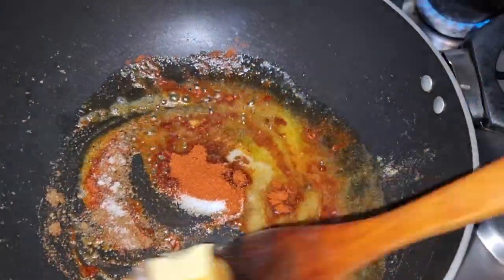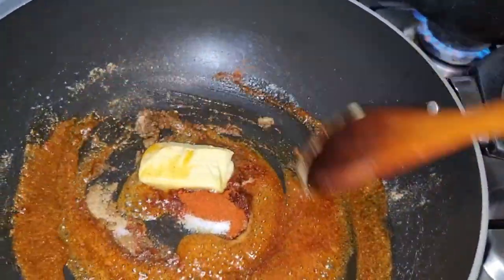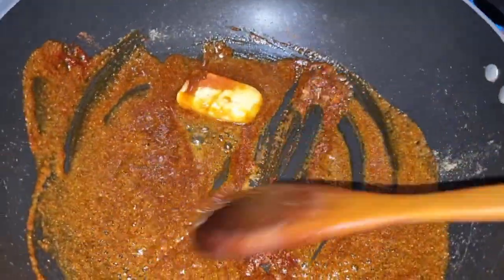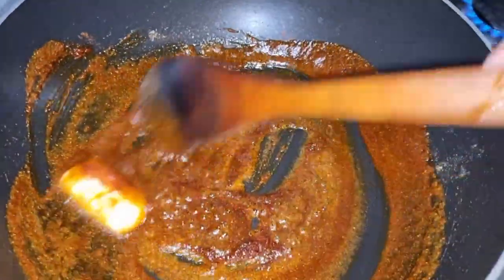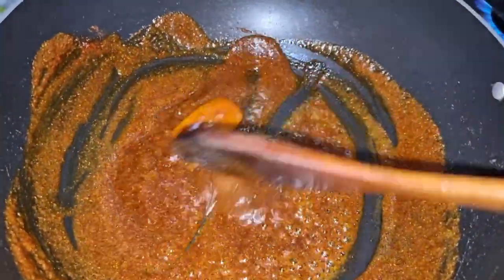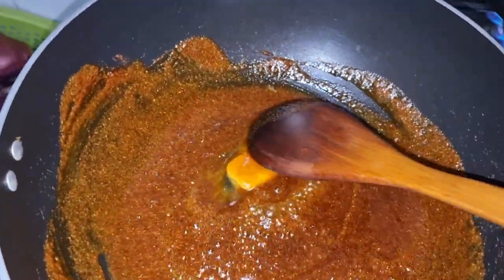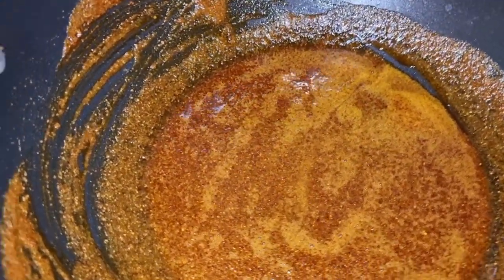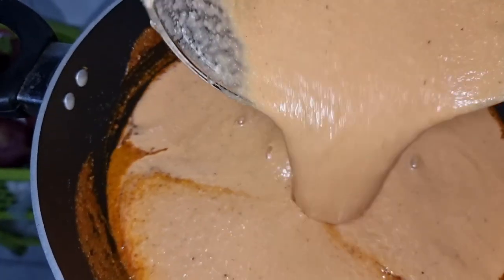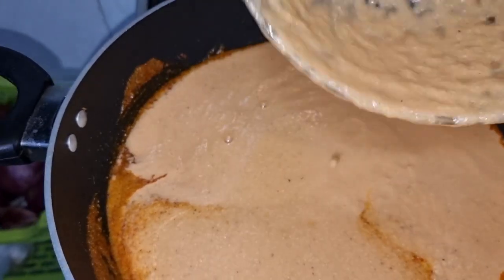I will mix it well so it will have a good flavor. This is the third step of the recipe — we will do the sauce and chicken. It is a little time-taking but it has a very good taste. It has been cooked for 40-45 seconds and we have cooked tomatoes, onions, and cashews in the sauce.